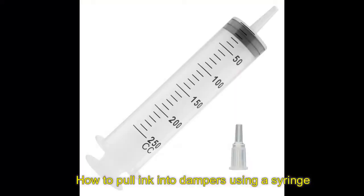What you want to do first of all is to get your syringe. It's usually supplied with the printers.